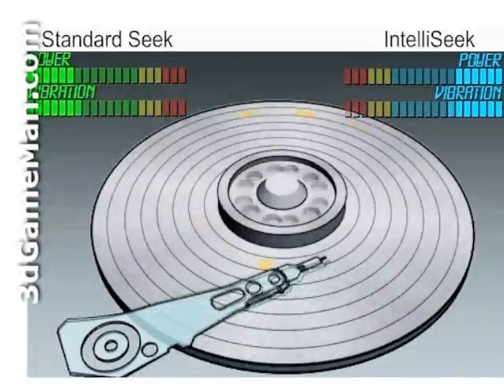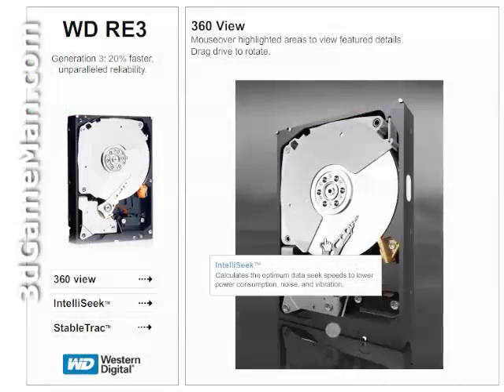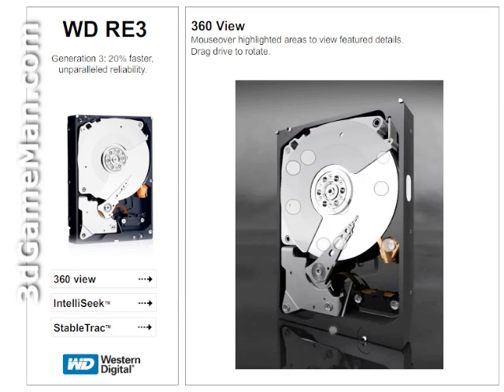This illustration shows the effect of IntelliSeek on power and vibration when compared to a standard seek. Third-generation dynamic fly height means each read-write head's fly height is adjusted in real time for optimum reliability. No-touch ramp load technology ensures the recording head never touches the disk media, resulting in significantly less wear to the recording head and media, as well as better drive protection in transit.